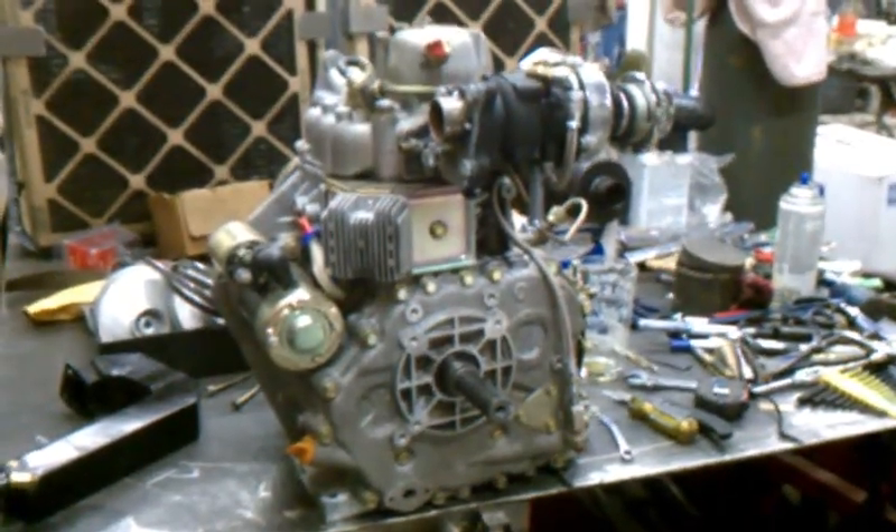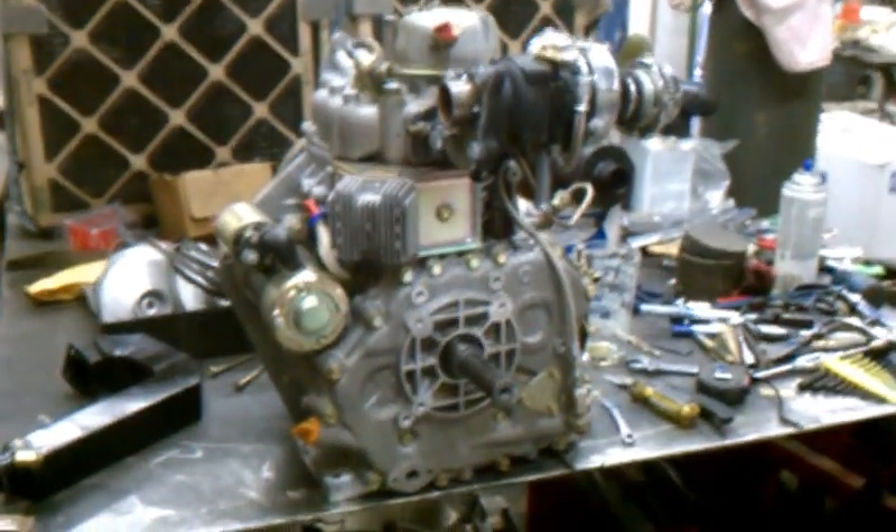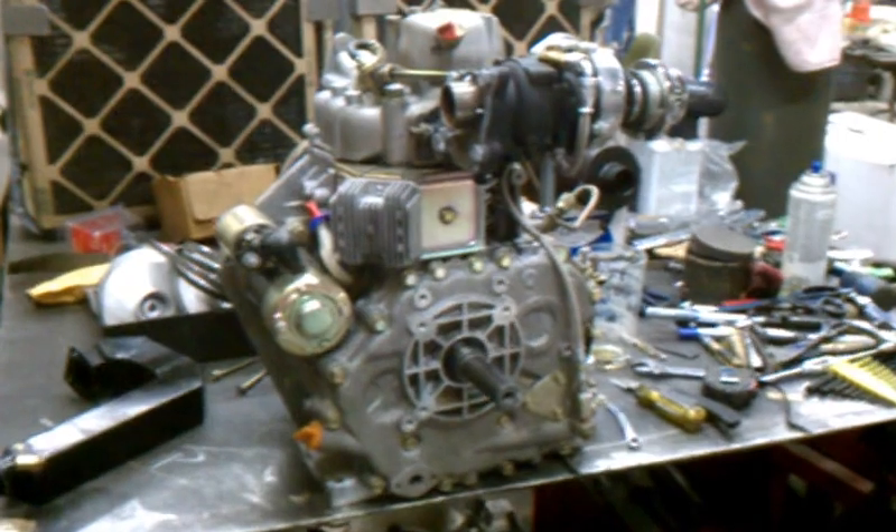This is some important information for all y'all turbocharging the 186F Yanmar spin-off Chinese diesel engine or Yanmar diesel engine. I got here the RHB-31 little micro turbo.